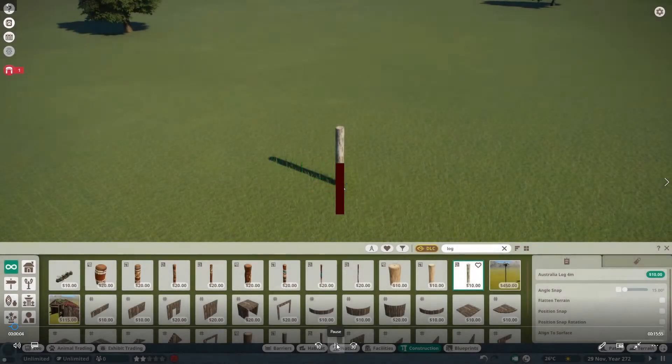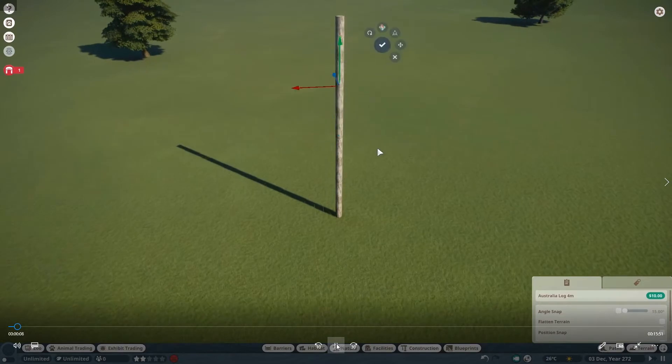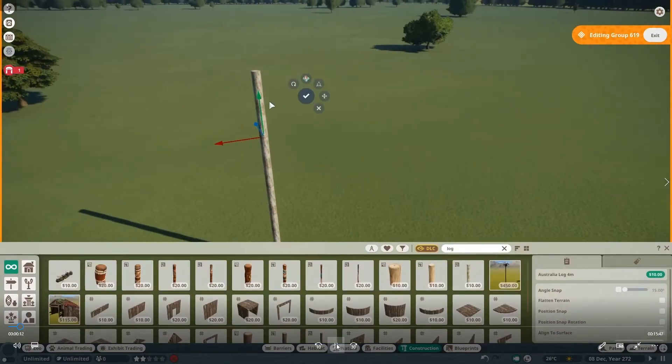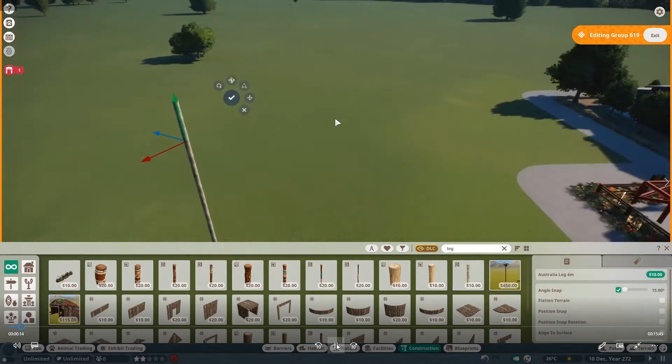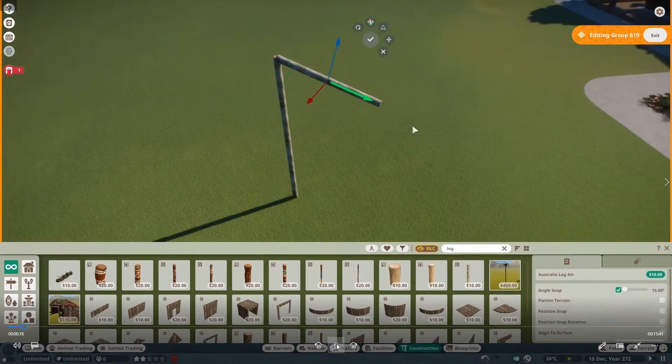Hello there and welcome back to Green Valley Zoo episode 23. In today's episode I'm building something a bit different — at least different for me — and it's a chimpanzee enclosure.